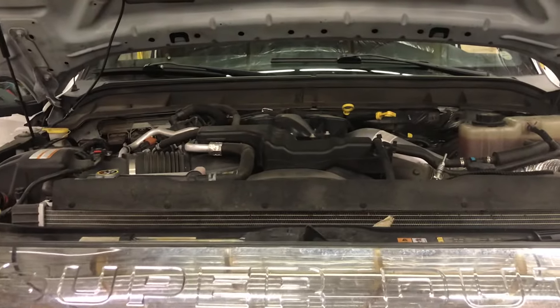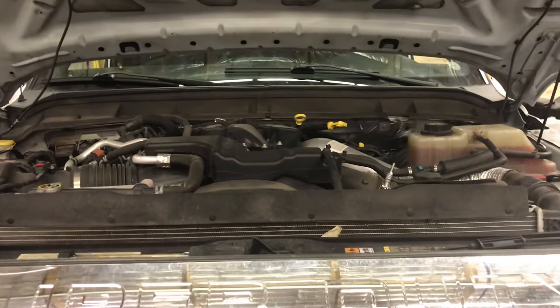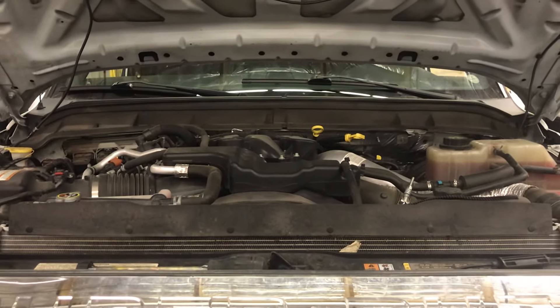Come back and check the levels — obviously let it cool off first. And that's the location and how you bleed a cooling system on a 6.7 F-350.